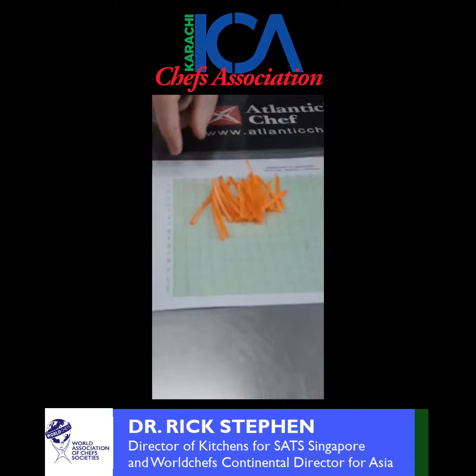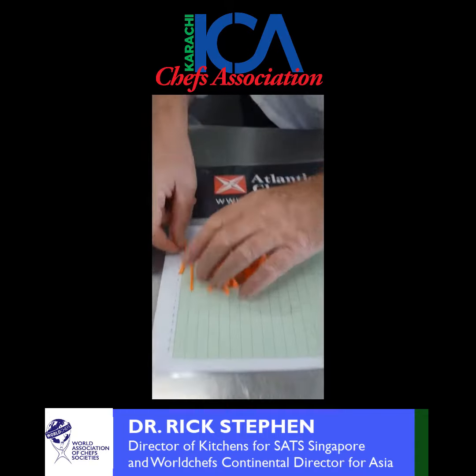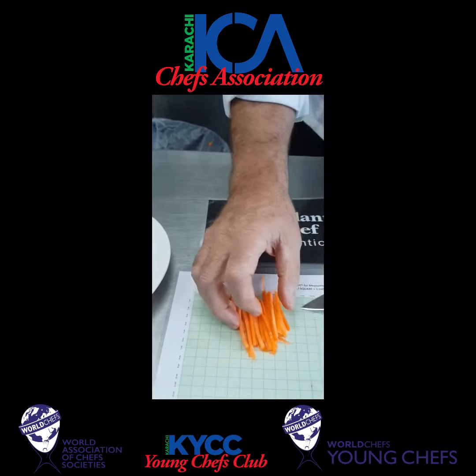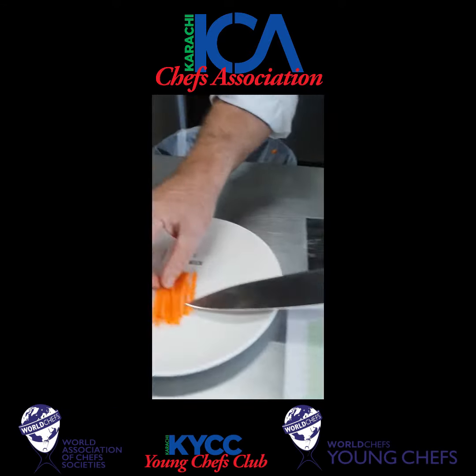If you look at the scales, we're looking at our sizes down at six. You can see the six centimetres and the three millimetres. This is julienne.